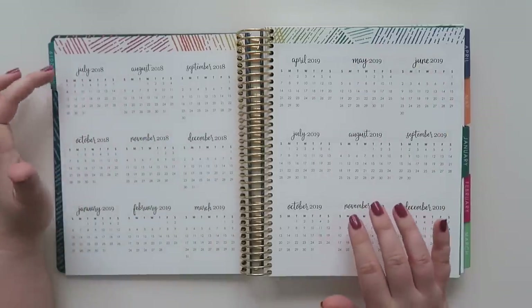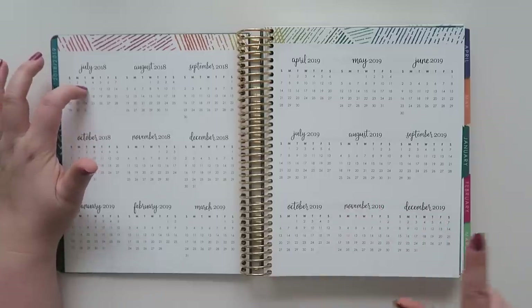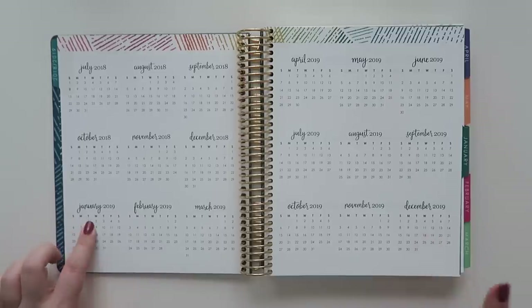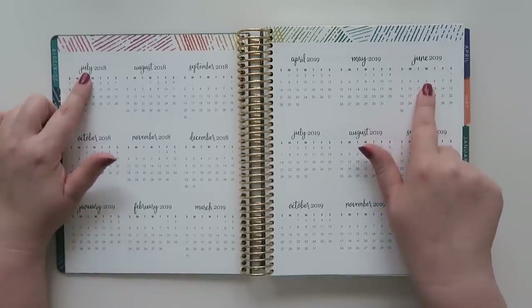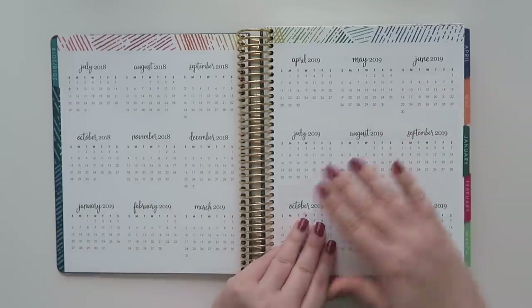I think the reason they include the rest of 2018 layouts is because you have the option to start your planner in July and go all the way to December 2019. Mine starts in January and goes through December, but you can also do July through June. There are a bunch of different options on the website — links will be below as always.